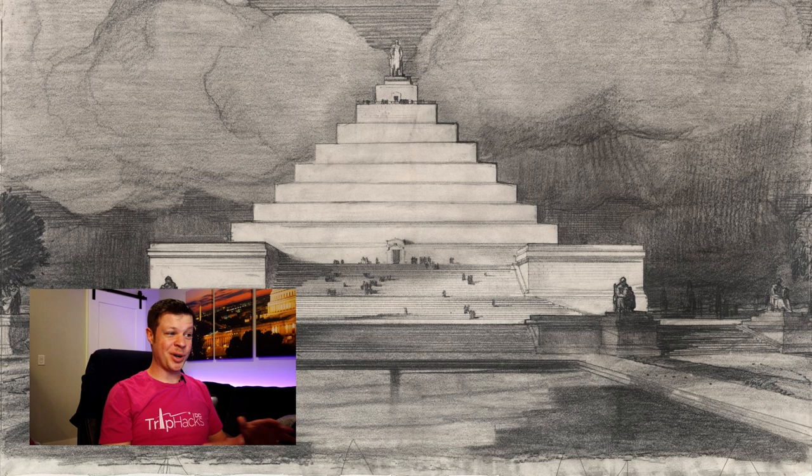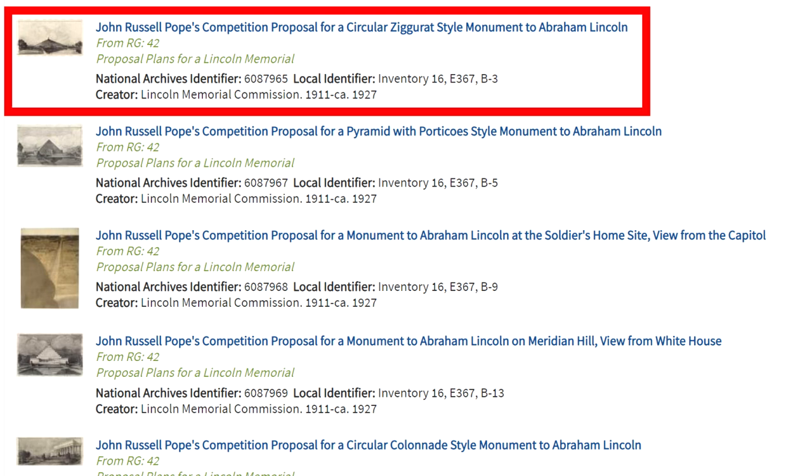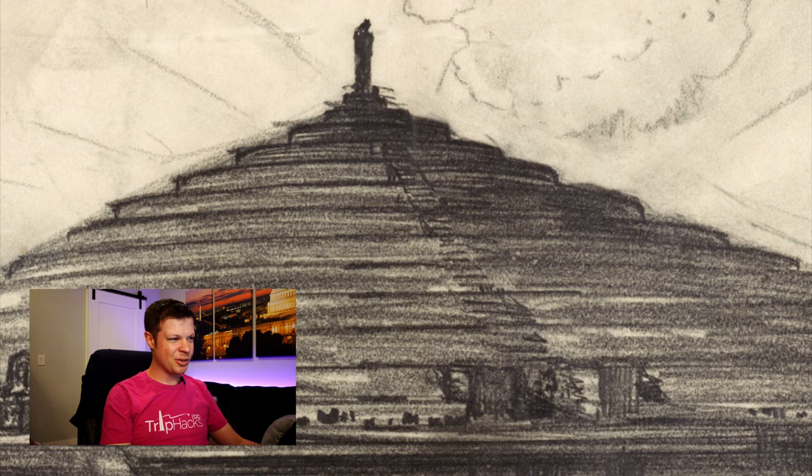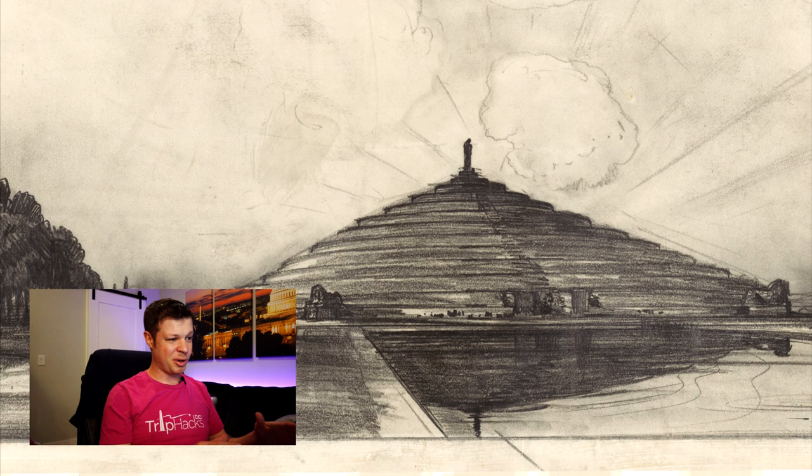Number four is called John Russell Pope's Competition Proposal for a Circular Ziggurat-Style Monument to Abraham Lincoln, and I don't like this one at all. There's a big statue at the very top, but as far as I can tell from this drawing, there's just a small narrow staircase that goes up there. This one would be an absolute nightmare on a crowded day on the National Mall. The Lincoln Memorial is already the most visited site in Washington DC — in a single year it can get more than 10 million visits — and there is just not enough space at this one to be comfortable. As a tour guide, put this one in the trash bin.